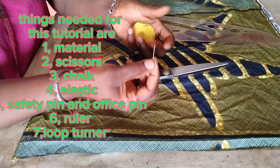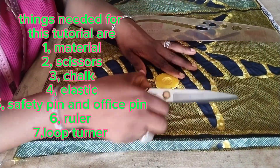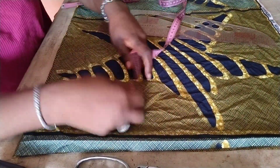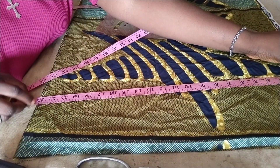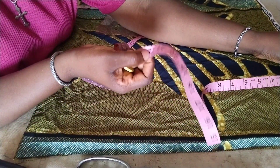One thing I like about this crunchy headpiece is that you can make as many as you want and sell them. You can even make one for your customer as a gift so they will come back. When you make clothes for them, the remaining fabric can be used to make a crunchy headband for them, and because of that they will come back.